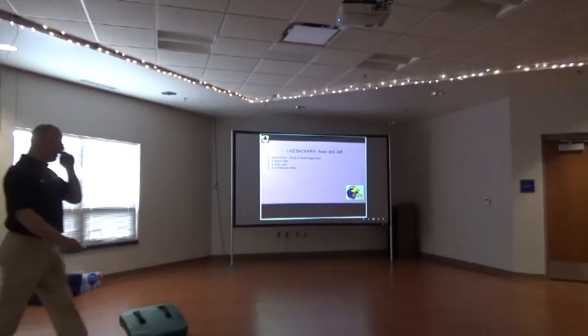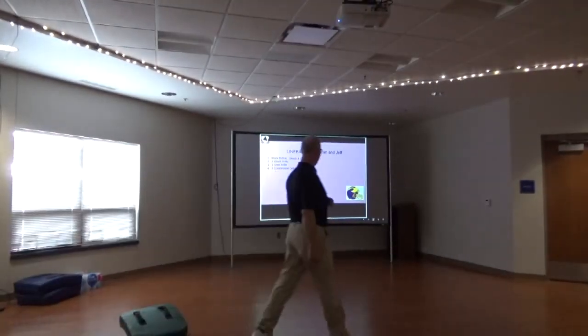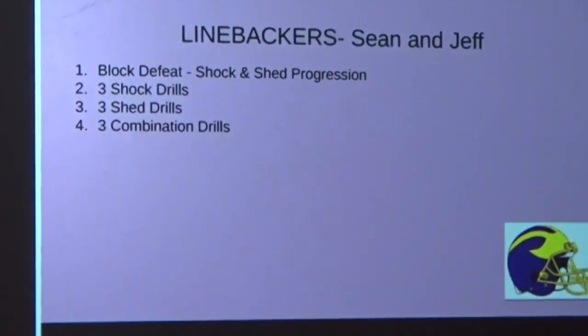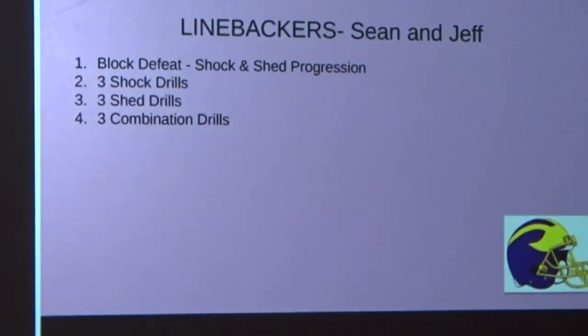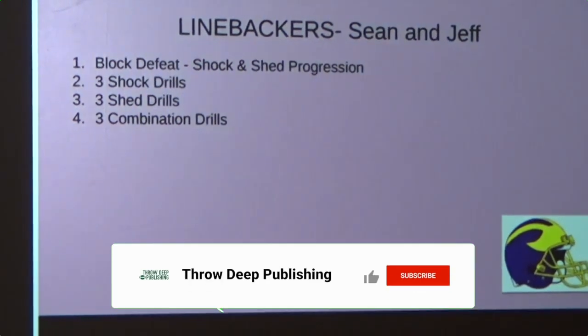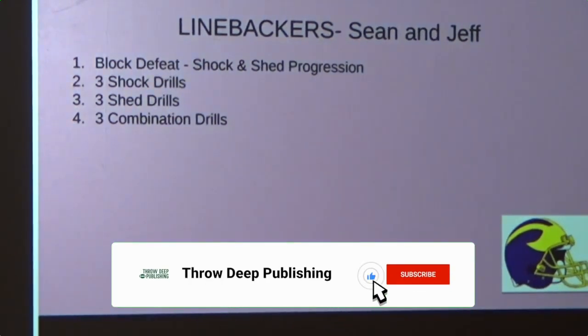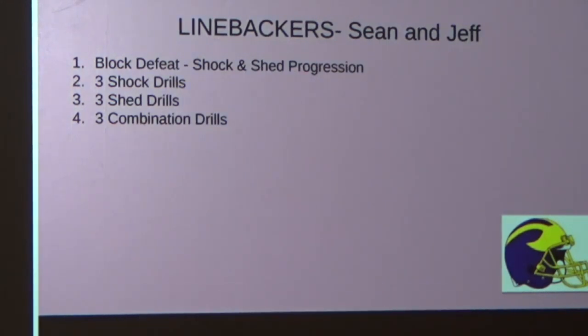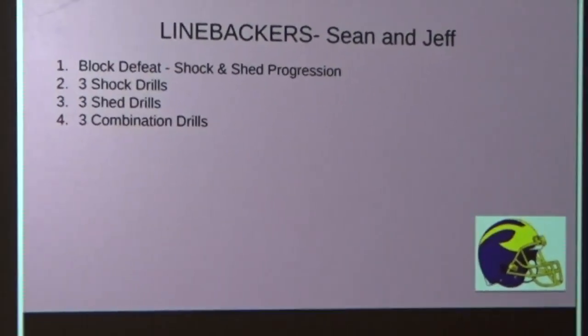Thanks, coach. I'm going to talk a little bit about the linebacker drills to share with you guys. Some of these things you guys may be doing already, but I'll share with you how we teach it, how we do it. Essentially what I'm going to talk about is our block defeat, or what we call our shock and shed progression. We'll divide this into three shock drills we progress through, three shed drills, and then three combination drills.